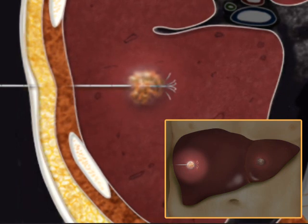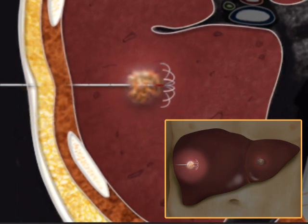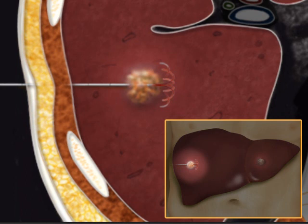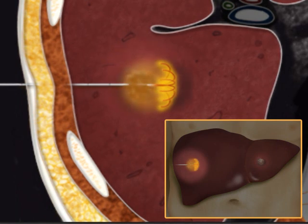The wires widen the surface area the electrode current affects. The electrode passes electrical current with a range of radiofrequency waves, creating heat around the tiny wires. The heat destroys the tumor, leaving normal healthy tissue unaffected.